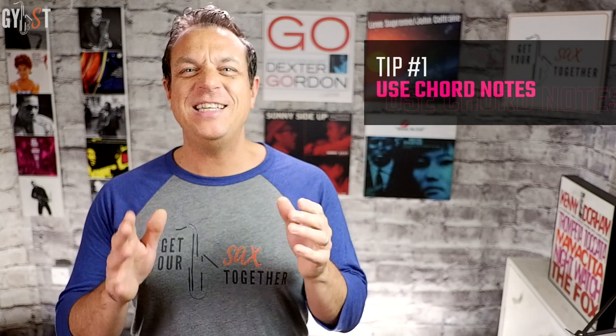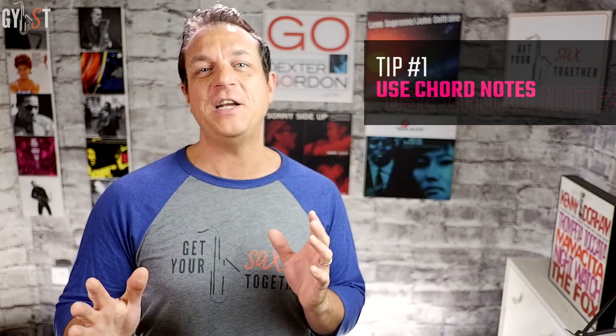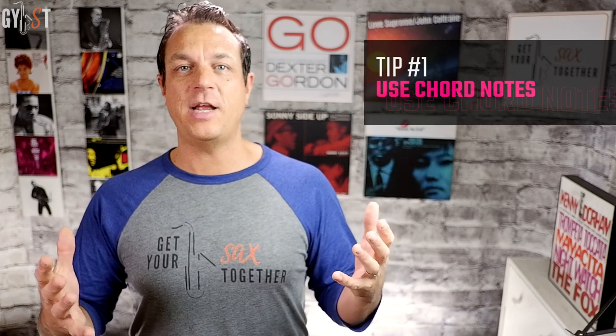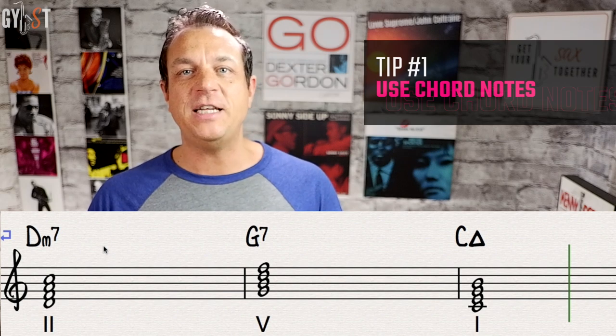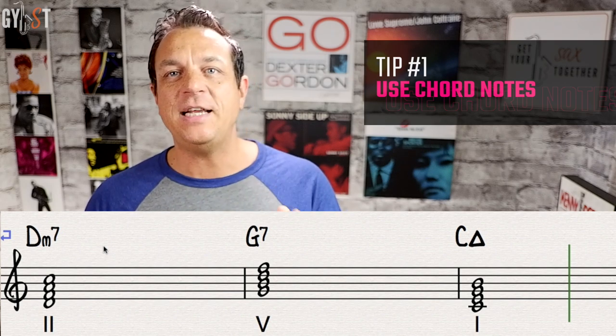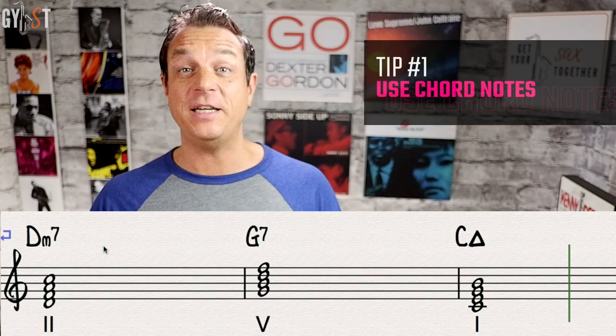Tip number one: use chord notes. This is as easy as pie. You just use the four notes from each chord of the sequence and jumble them up to create a new line. For example, if you're in C, you would use D, F, A and C for the D minor 7 chord; G, B, D and F for the G7 chord; and C, E, G and B for the C major 7 chord. I'll give you a quick demo of that now.